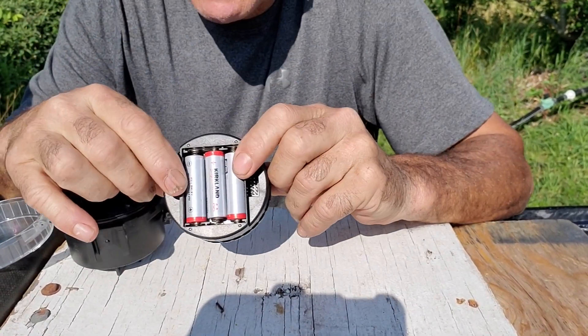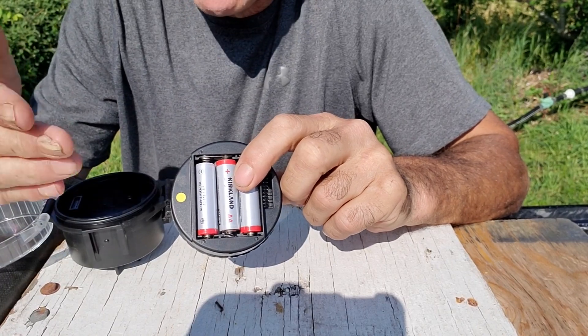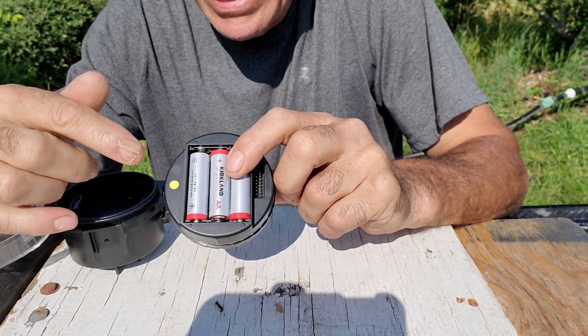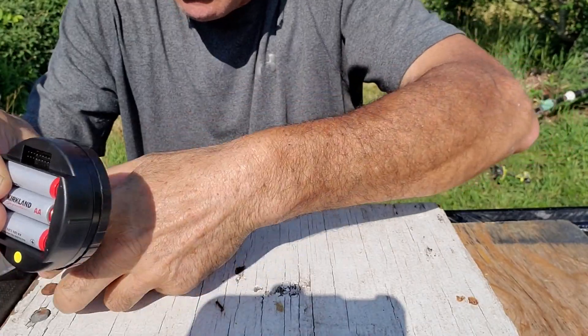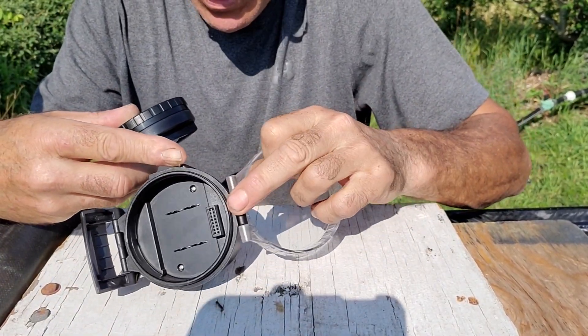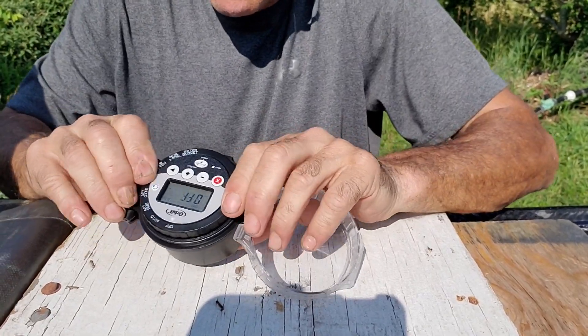The life expectancy of these batteries is one year, but if you live in temperate climates where you shut down your irrigation over the winter, these should be taken out then. There's a pin key here, and all of the pins get plugged into the receiver on the other side. Once it's in there, you're set.